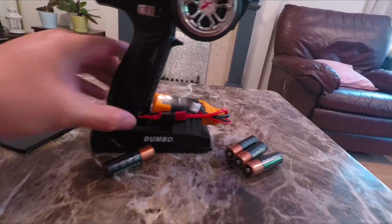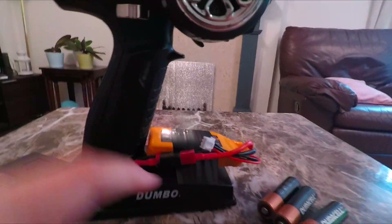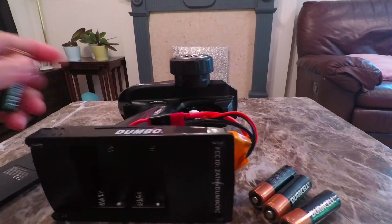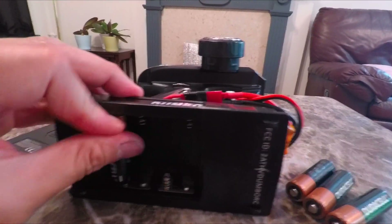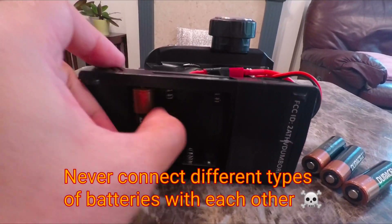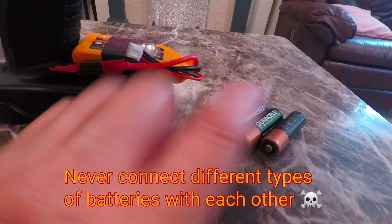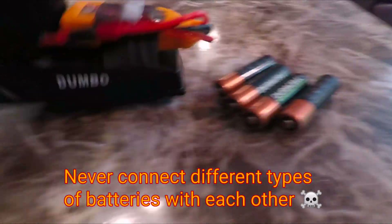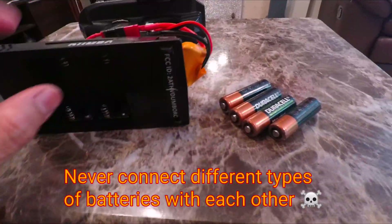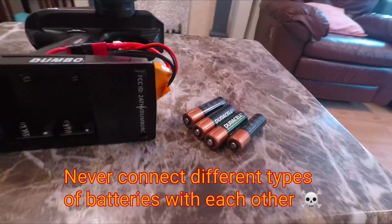Each of these rechargeable batteries produces only 1.2 volts, which is too low. Some of you may be wondering if we can put all these batteries together while the LiPo is connected. The answer is simply no — because there must only be one source of power. It's either the LiPo or the AA batteries, or else they will resort to some kind of power conflict, or you could blow the thing up.